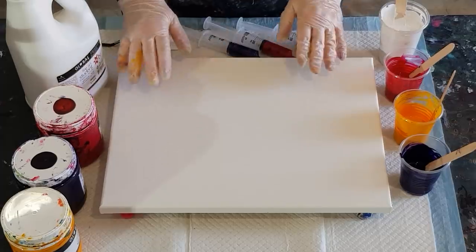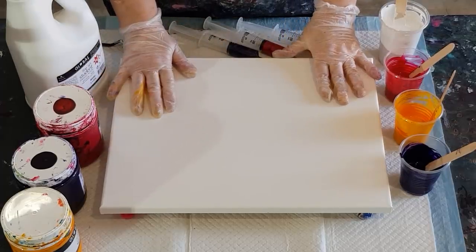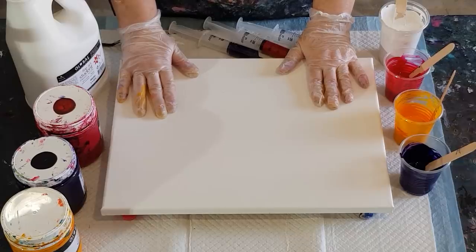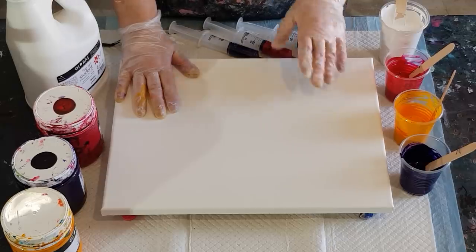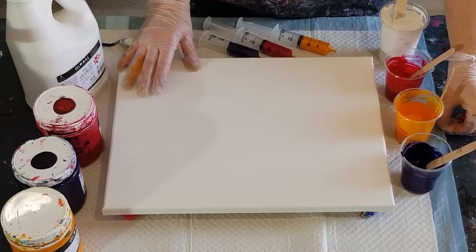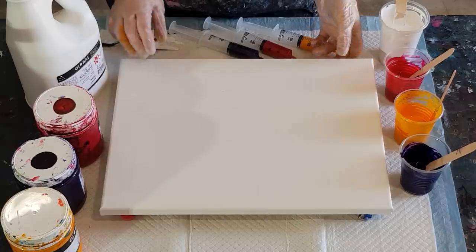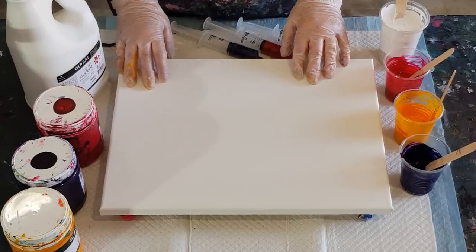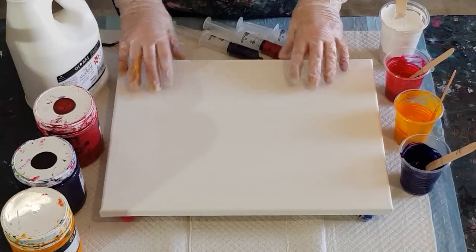G'day guys, welcome back. I'm going to do a balloon dip for you today. I'm still learning this technique myself — I've done a little practice card with different consistencies for the base coat. Too thin didn't really work.